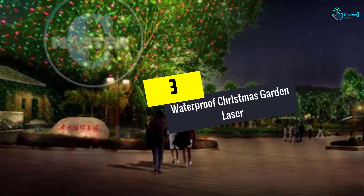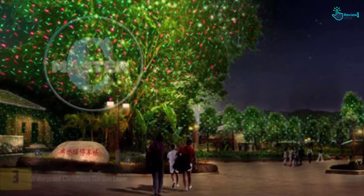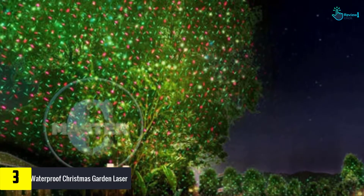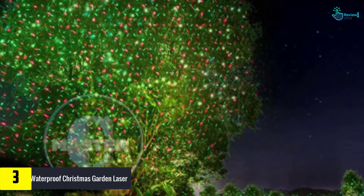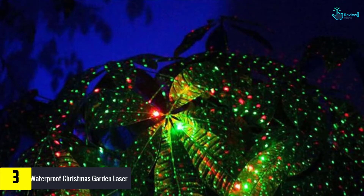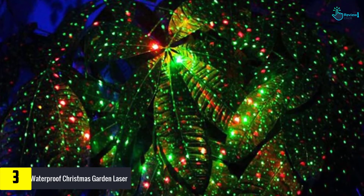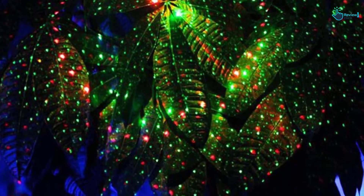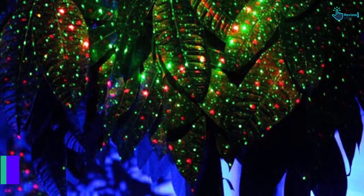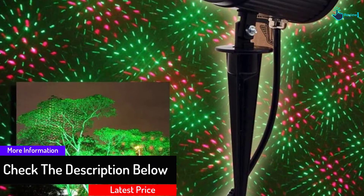At number 3, we have the Waterproof Christmas Garden Laser. This Christmas light projector will improve the mood in the surrounding. It's ideal for home, garden, yard, path, lawn, driveway, and other places. Installing it is easy — all you need is to make sure it's plugged in. Thereafter, you switch it on and then select the preferred mode. Like other types, it has green and red colors. It works at a distance of 600 square feet or more and the vibrant and colorful light should be clear and visible.